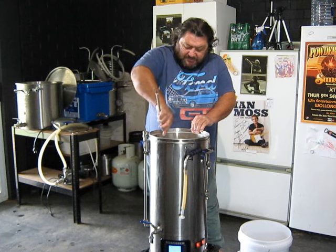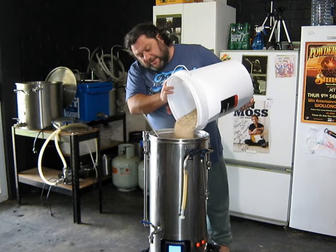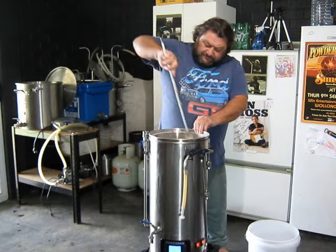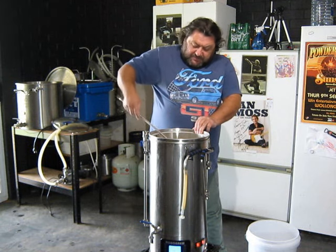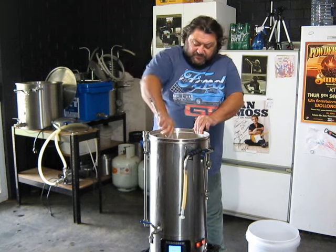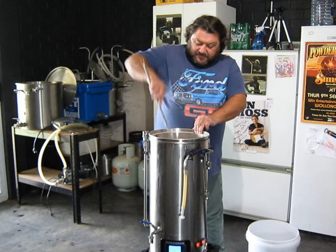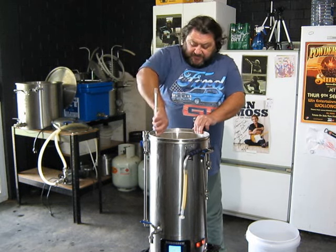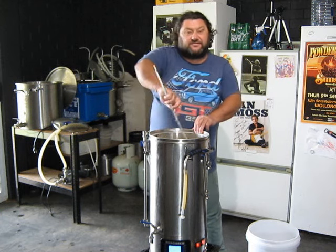Starting now on this base beer, mashing in. Full batch, 23 litres. I've got about 22 litres in the RoboBrew. I'm mashing in 4.91 kilos of grain. Using the probe oil pipe which has been working good — I think it's the third batch now that I've used it, so I'm hoping she'll still be good. 65 degree mashing. I'll give this 10 minutes to sit and settle before I get the pump going.